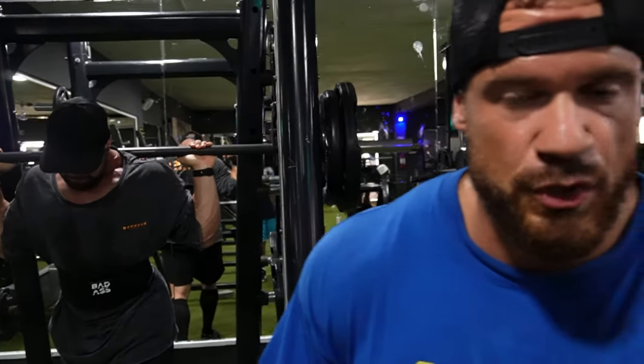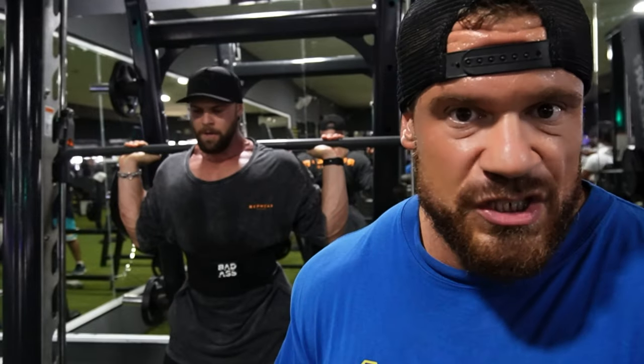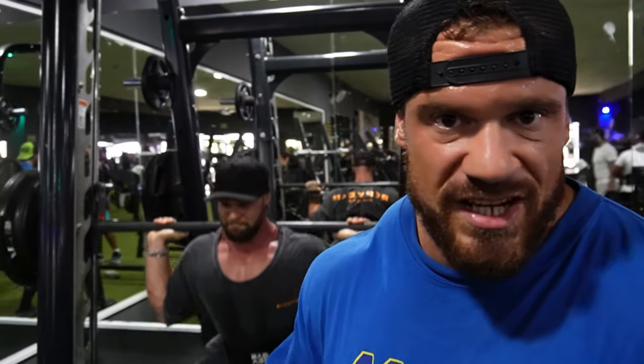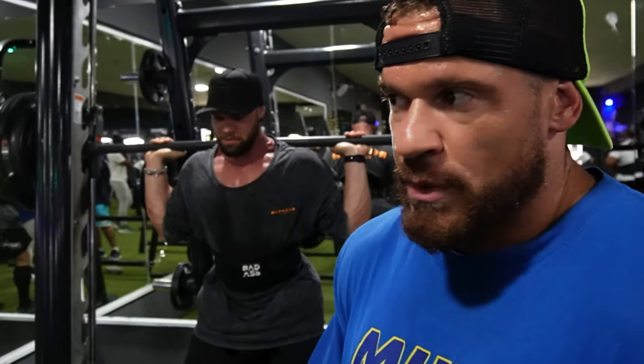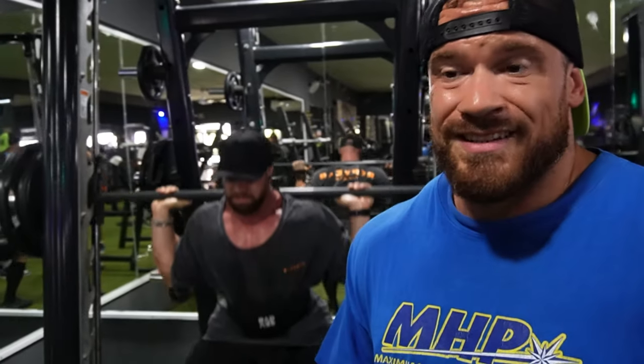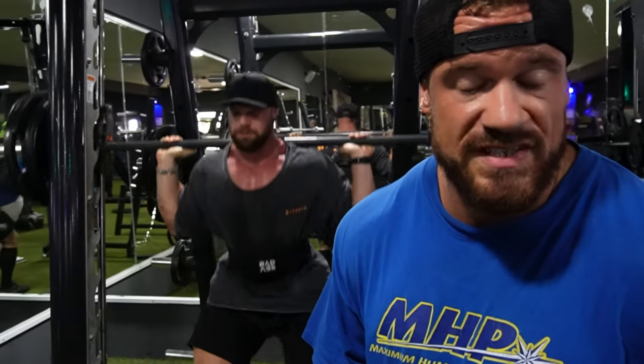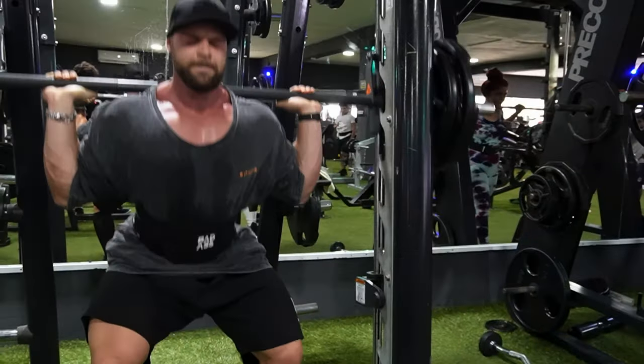Now we're going to start with the first movement — a pretty heavy set on the Smith machine. We wanted to do a free squat but have too much pain, so we decided to use the Smith machine. We'll start with one light set, then increase the weight set after set to the right effective working weight.